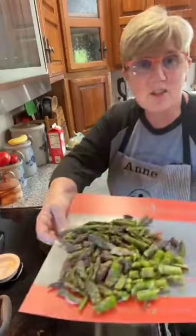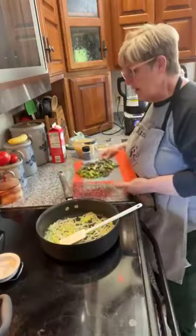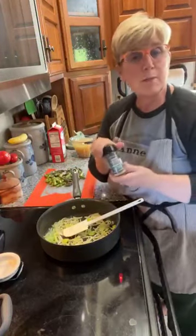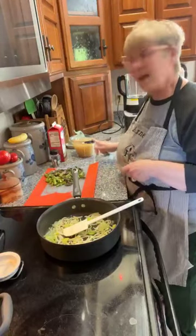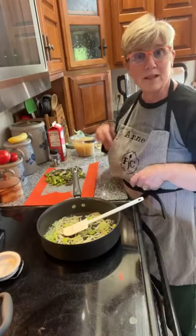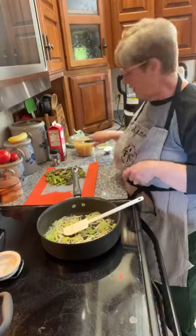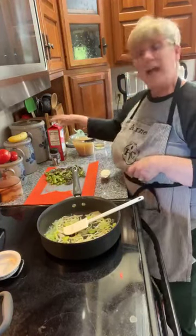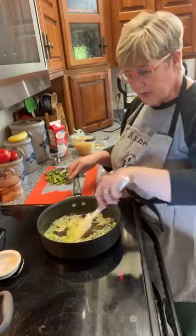While that's sautéing to soften, I have taken three cups of asparagus cut in all different size chunks — it won't matter because we're going to puree the sauce in a little bit. I also have Pampered Chef's Crushed Peppercorn and Garlic seasoning, which I absolutely love in this chowder. I have four cups of chicken stock — actually stock I kept from the last time I did a whole chicken. We're also going to use a couple tablespoons of flour, a little sherry, and heavy whipping cream at the very end.